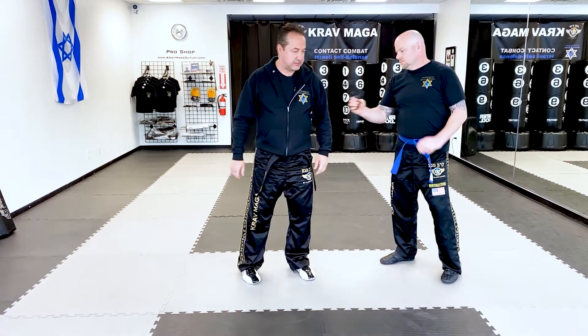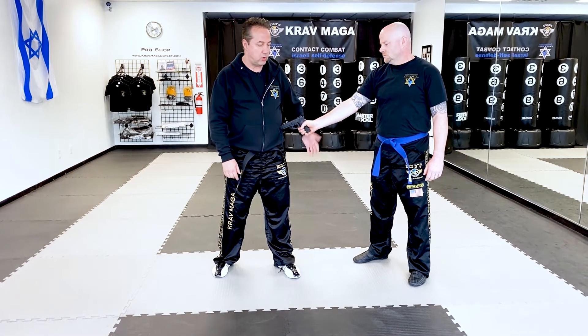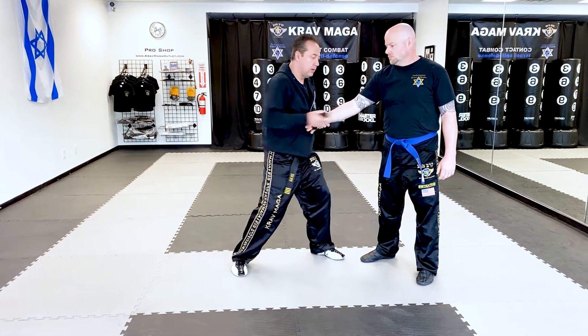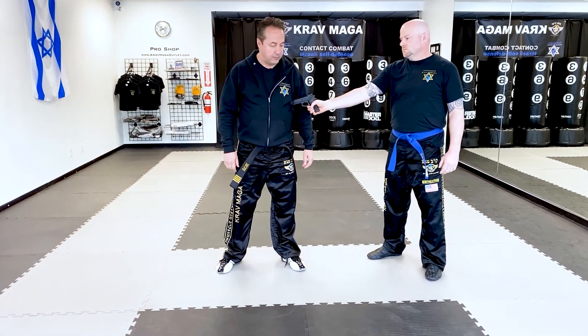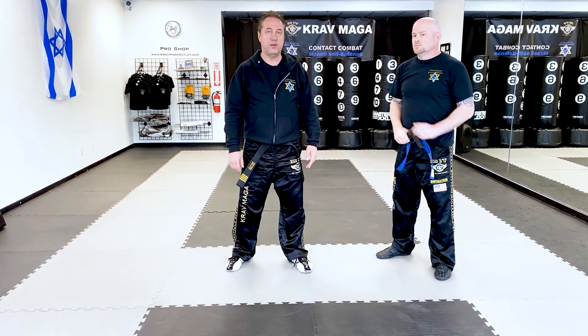I'm standing sideways and Ed points the gun to my side. If it was low, I could come with the original technique — basically grab the wrist, get behind the gun, turn to brake and I have the gun. But if the gun is a little bit higher, it's going to be very difficult for me to make this move and move away from the line of fire in time.